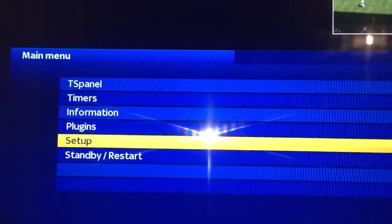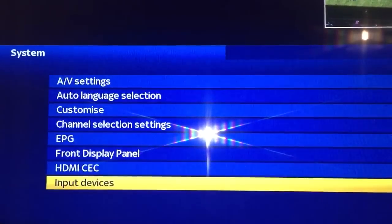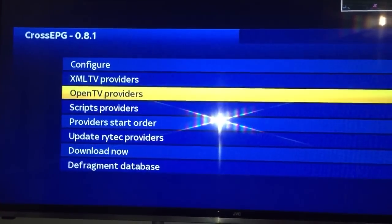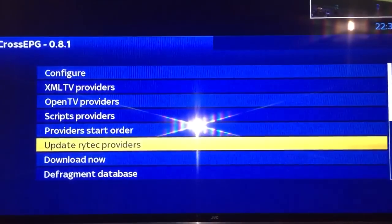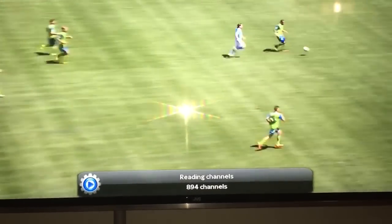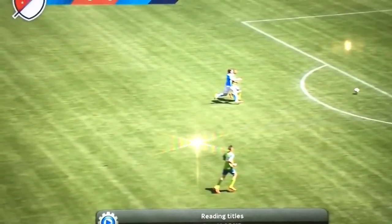So we go in: Menu, Setup, System, EPG, Cross EPG. Go into this. Sometimes they add in an extra one for whatever reason. You want to Update the Providers, then Download Now — and that's it. That will read all the channels, download the info, then it will start updating the info. Then just reboot the box and it will be there for you. And that's it — it's as easy as that. You'll notice the TV's stopped because it's actually downloading the EPG at the moment.